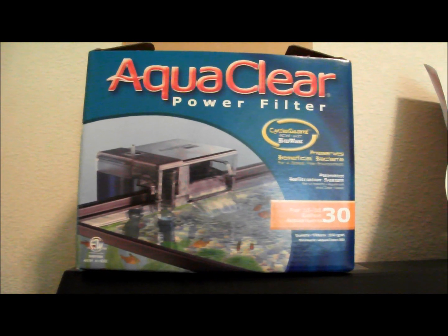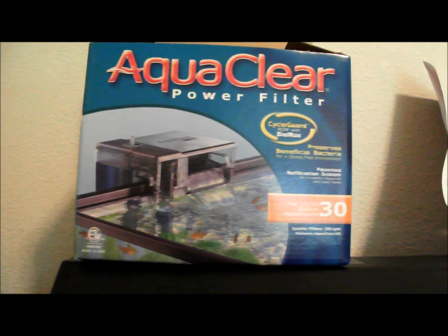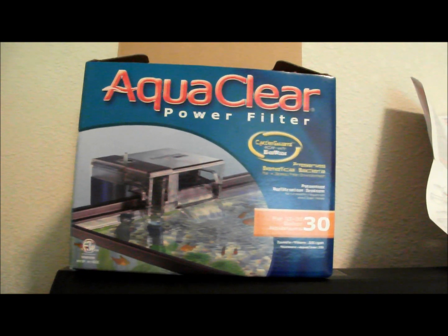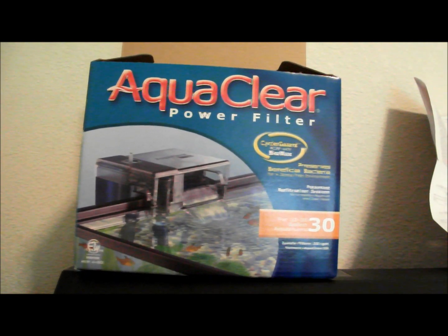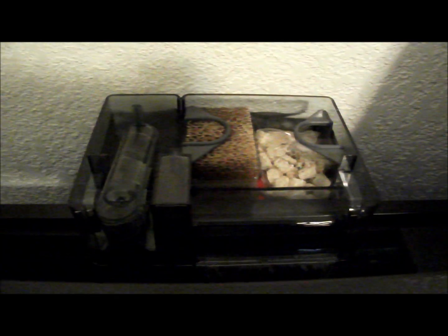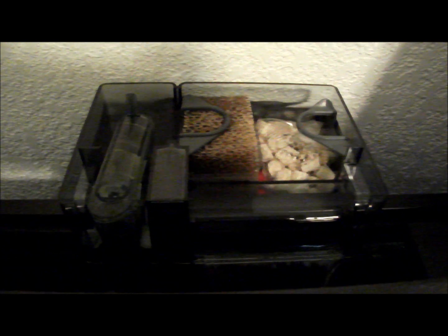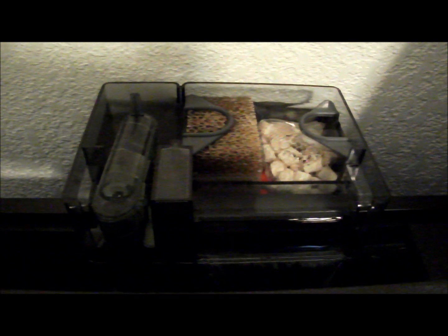I'm going to show you how to solve some problems with AquaClear filters that are brand new, that you just recently bought from the store. I'm going to show you how to solve the common problems with the motor that's making a rattling noise or distorting noise coming from the motor housing. Most people who bought a new AquaClear filter have the same common problem — the rattling noise coming from the motor housing or some sort of noise coming from it.